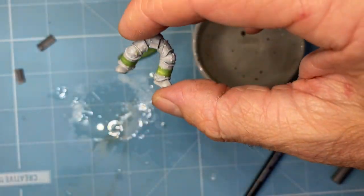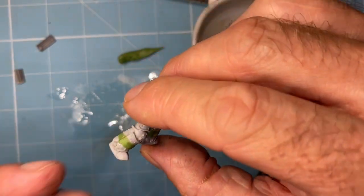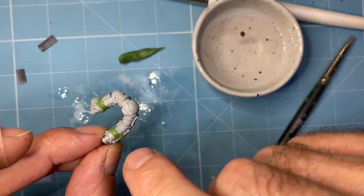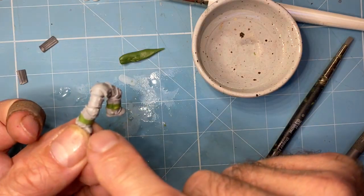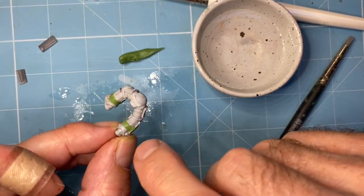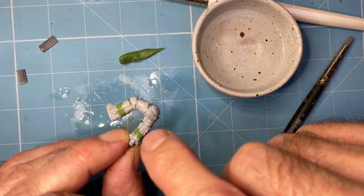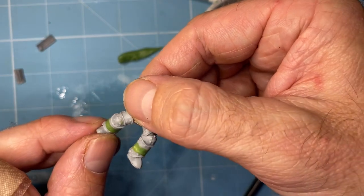Try not to dick about with it too much. Get it to that level — get it right, get it neat, get the profile correct. Get it as smooth as you possibly can at the back here. Not so worried about the front because you can sand that — I'll show you later. Get the gaps filled because you'll see those when paint goes into them.